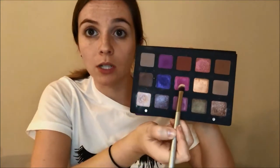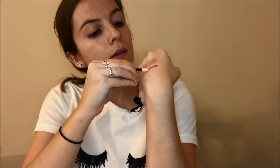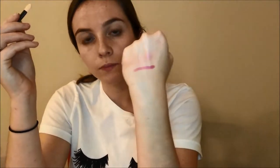These sponge tip applicators could probably be used really well for being precise, maybe getting really into that inner corner — it's just personal preference. Swatching with a sponge tip applicator does work a lot better than a brush swatch. For instance, this pink shade here doesn't swatch very well on a brush, but on the sponge tip applicator it swatches very nicely, almost as if I were using my finger.